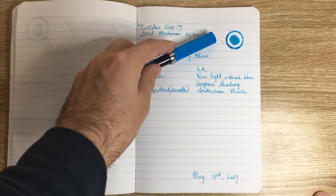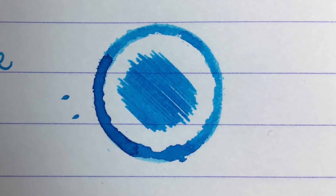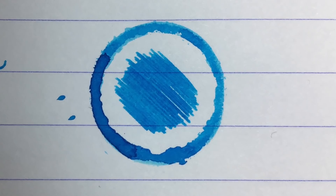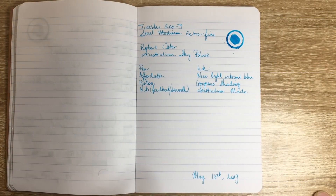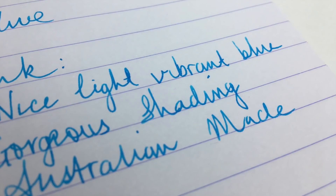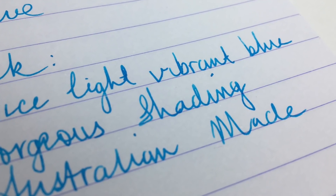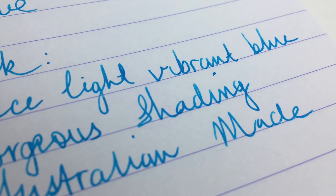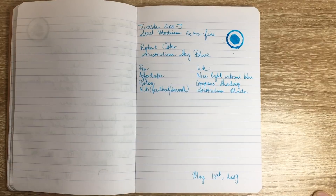Now let's talk about the ink. As you can see it's a beautiful, bright, vibrant blue — Australian Sky Blue is such a great name for this ink and the vibrancy is really lovely. It's got gorgeous shading. It's slightly hard to pick up with an extra fine nib since it's such a light-colored ink, but there is some beautiful shading — lovely lighter blues and then more saturated blues.